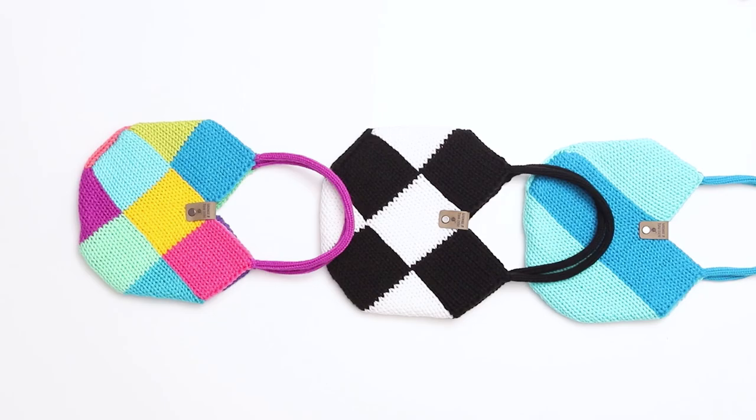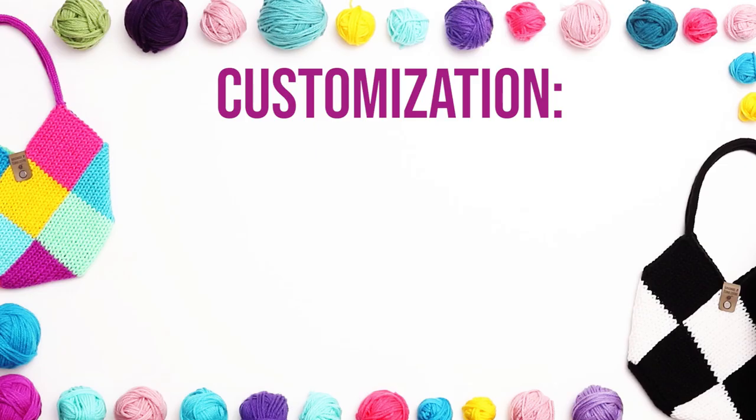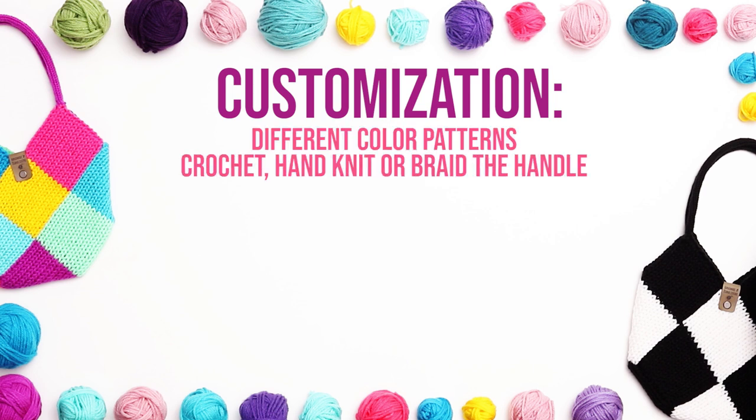That being said, we all go at different paces, so project time will vary from person to person. There are so many ways to customize these bags. You can play with different color patterns. You can crochet, hand knit, or braid the handle instead of the I-cord.